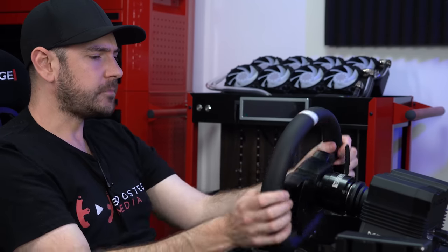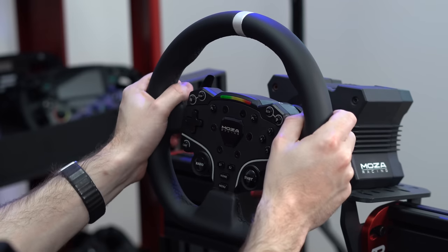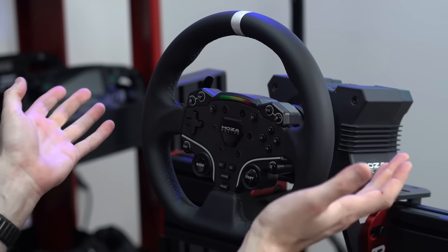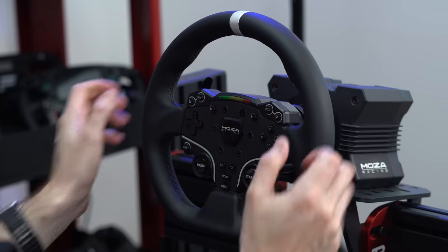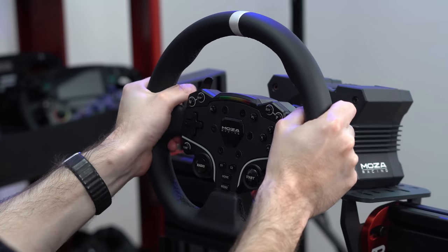There's absolutely no hint of cogging, ripple, or granular feel at all — a perfectly smooth feel that is noticeably smoother than the CSL DD and GT DD Pro, which do have a very slight underpinning granular texture. Comparing this to something like the SimMagic M10 from a couple of years ago — which was regarded as groundbreaking for bringing direct drive to a much cheaper price point — this is just absolutely leagues above that in terms of smoothness.